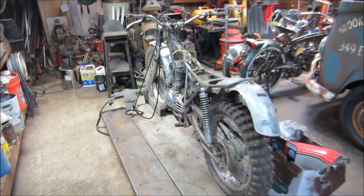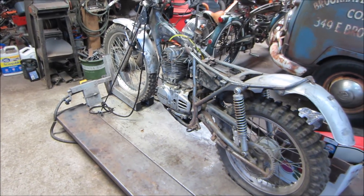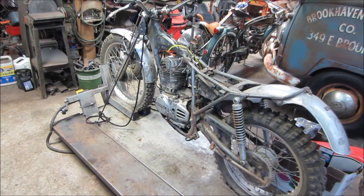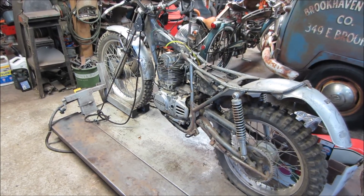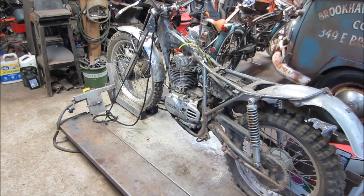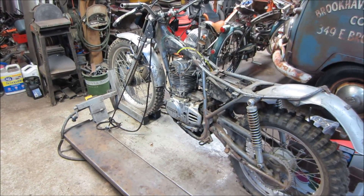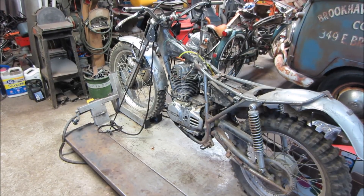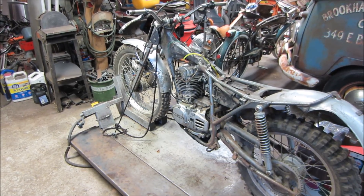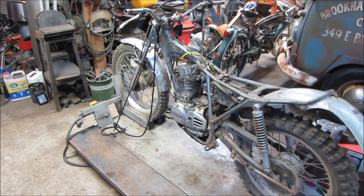Hey guys, in the last two videos resurrecting the trials bike — the Honda TL 250 — we were getting the engine unfrozen. I had a compression tester in there, spinning it and watching the pressure increase over time. A lot of the discussion in the comments was about what intake restriction does to the actual compression reading. I knew the throttle was stuck halfway open when testing — I got 60 psi the first go-around, then after running some oil through it, it came up to 100. But the carburetor was removed at that point.